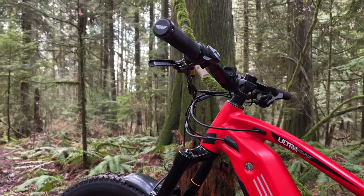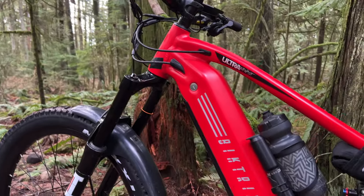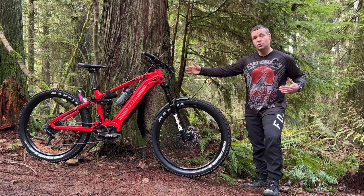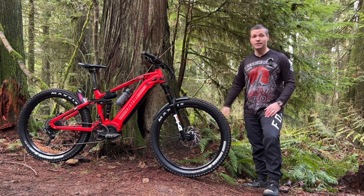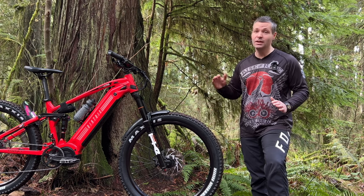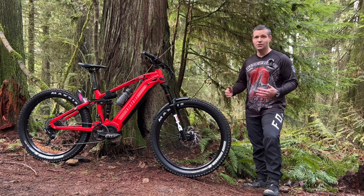Here's a couple of geo numbers. The head tube angle is 67 degrees. It has a 470 millimeter chainstay and a super long 1,280 millimeter wheelbase. This should make the bike super stable at speed and really good on the steep climbs. It might be a little tricky on the tight switchbacks of a climbing trail, but let's find out.